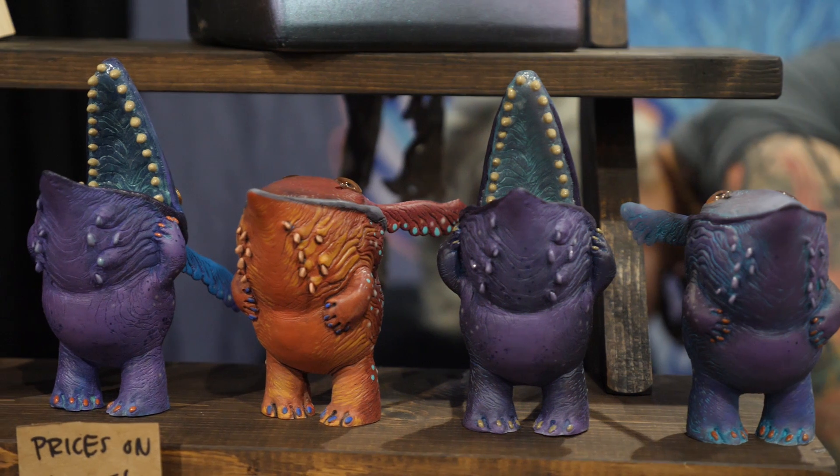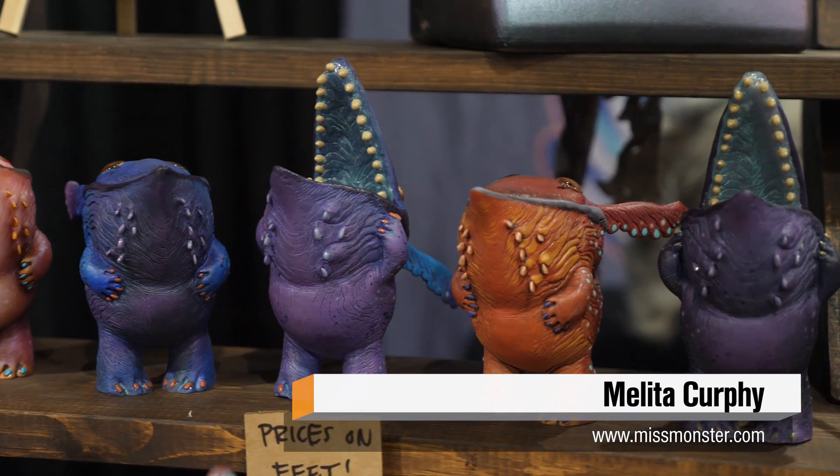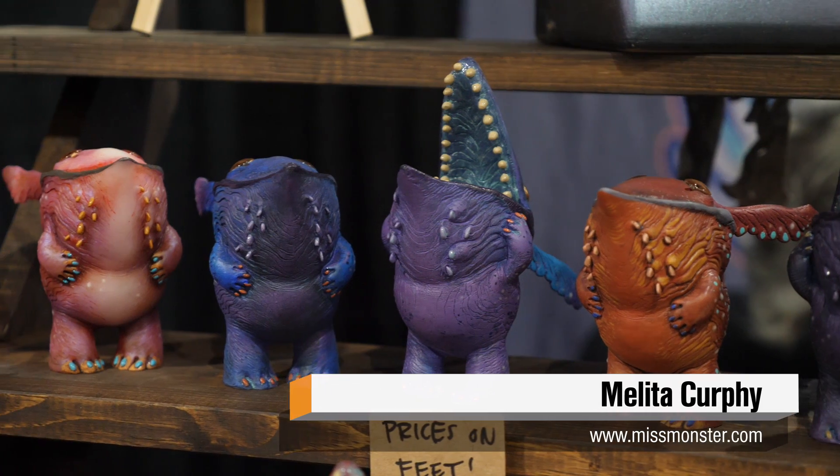Great to see you, Mel, here at Monsterpalooza. For people out there, all of these are available on her website at MissMonster.com. Thank you very much.